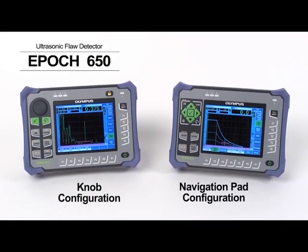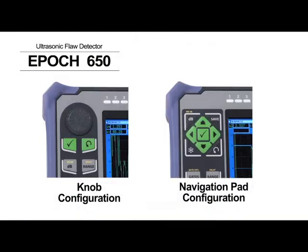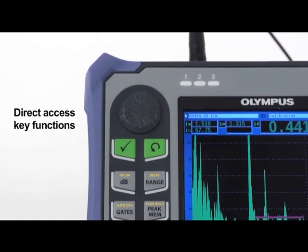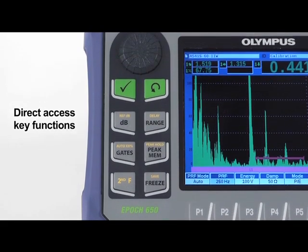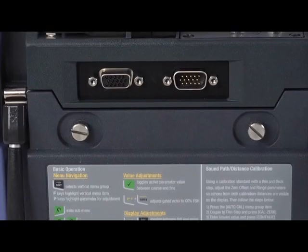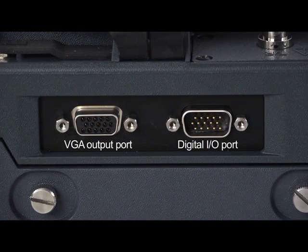The EPIC 650 is available in either a knob or navigation pad configuration to meet the preferences of any user, and can be configured with BNC or large LEMO transducer connectors. Direct access key functions support immediate access to important inspection controls without the need for menu navigation. The instrument also features a standard VGA output port, as well as a digital I/O port for alarm output, serial communication, and trigger pulse synchronization.